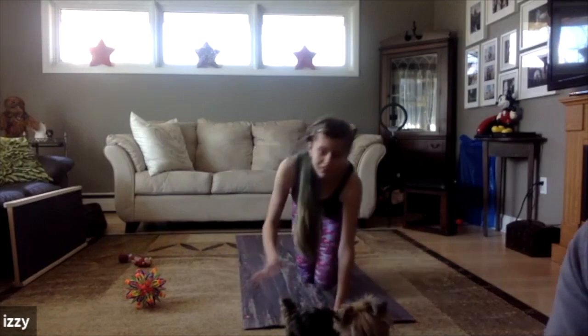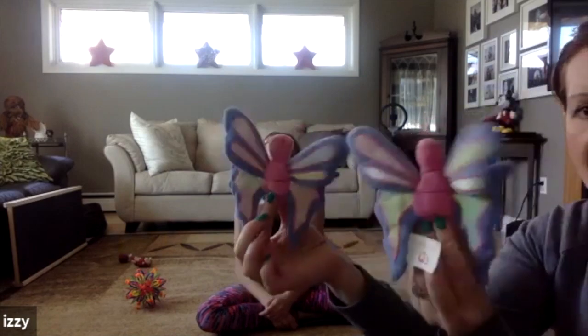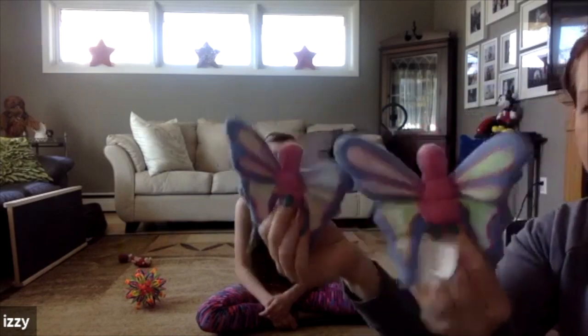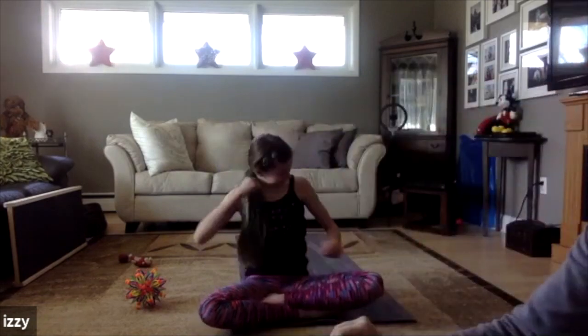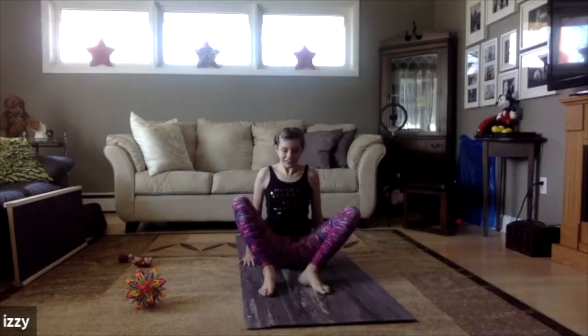We've got butterflies! How do you want to do butterfly pose today, Izzy? Take your two feet, put them together, put your hands on the tips of your toes, and flap, flap, flap!